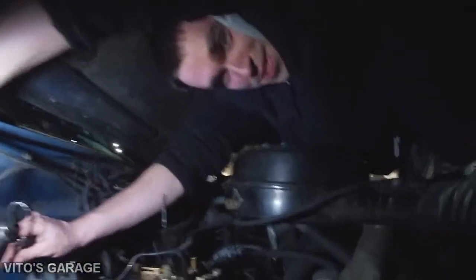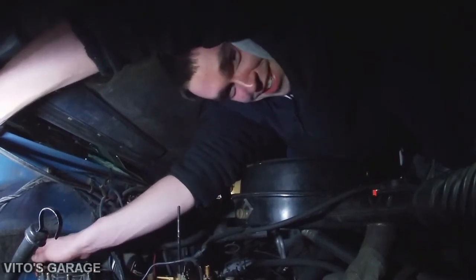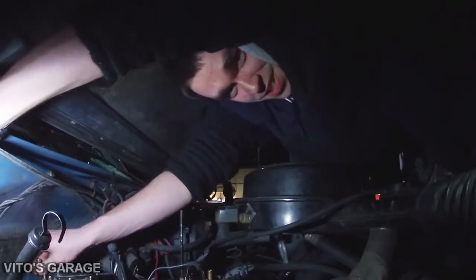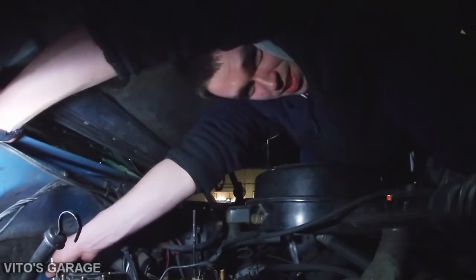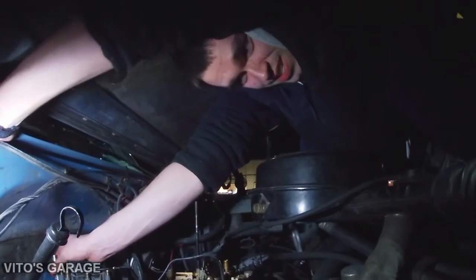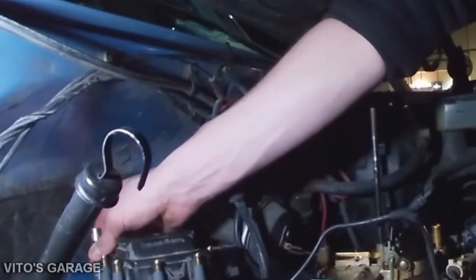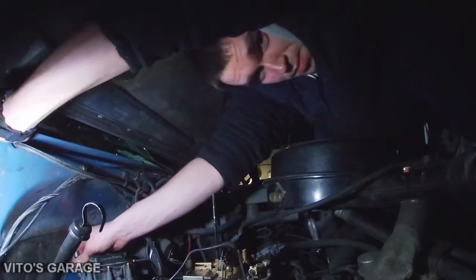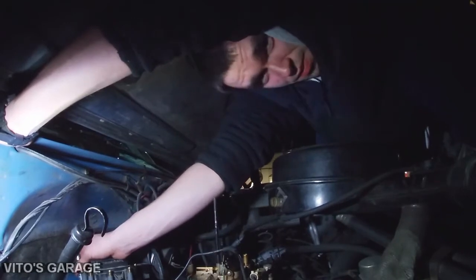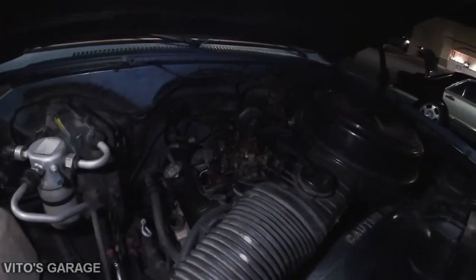This is what happens when you work on a truck — it doesn't happen with a Mercedes-Benz, but with trucks, that's what usually happens. Trying to put the distributor back on and the rear bolt is so difficult to get to. It's like midnight, but hopefully it pays off and the truck starts. All right — let's see if she starts.